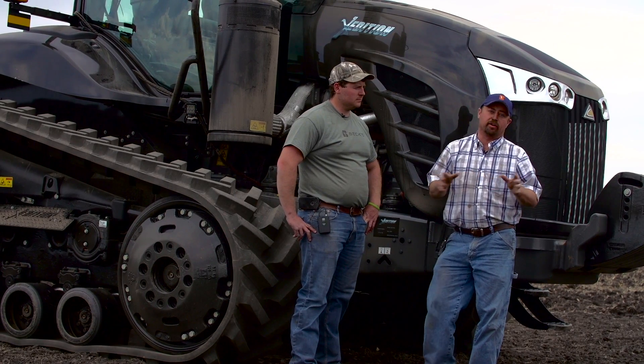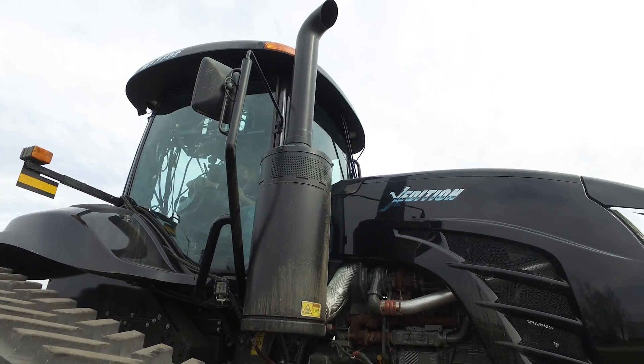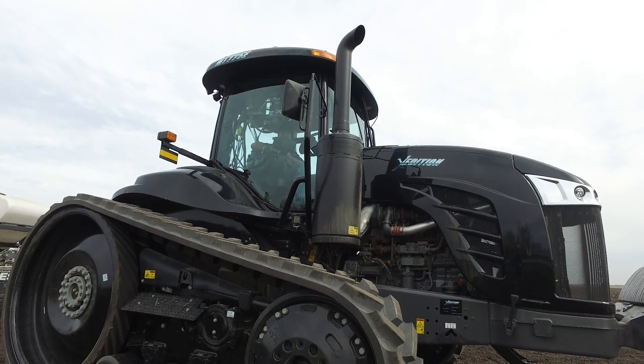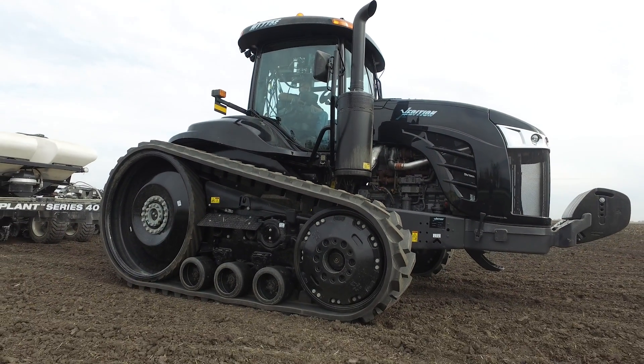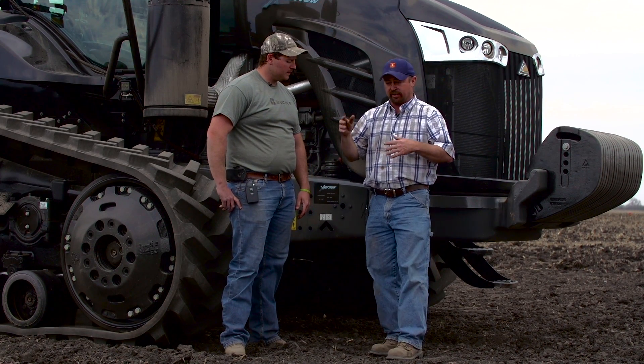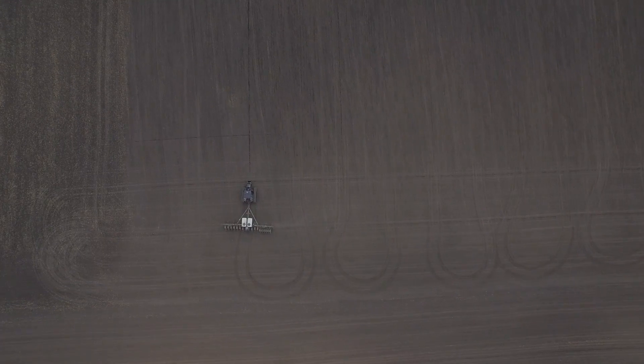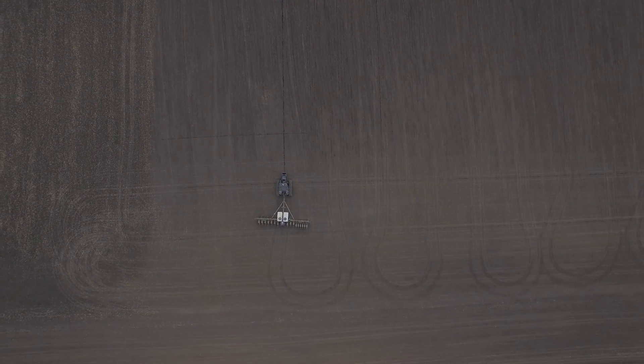We're fortunate enough to have partnered up with some great companies for this multi-row width project. One of them is AGCO. As you can see behind us here, we've got the AGCO X-Edition track tractor, which has done a great job for us in the field. Now we're running 25-inch tracks on this, so as we cross through the field we're leaving a 22-inch track belt mark — that nice easy turn and leaving a nice footprint.